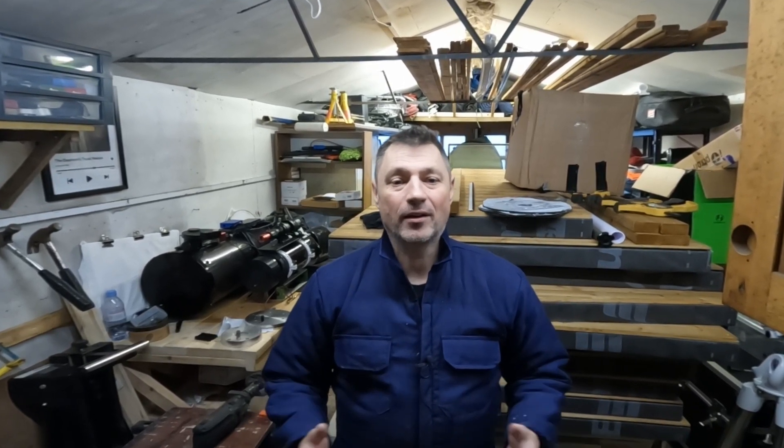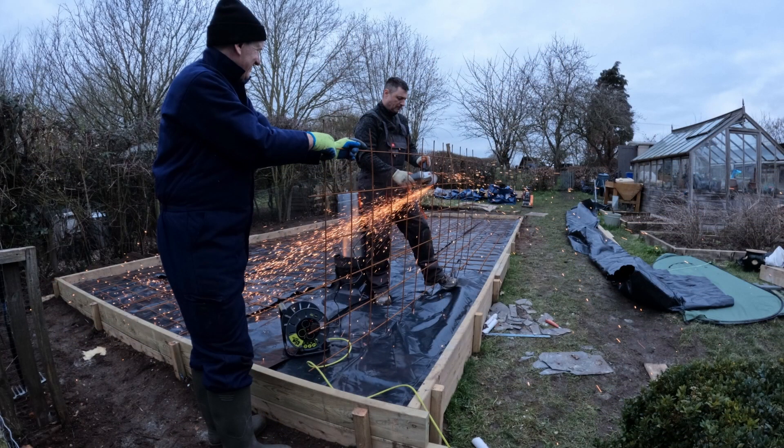Hi everyone, welcome back to the channel. Today the weather is not very nice at all — completely overcast, it's raining and there's even a forecast of possibly snow. Later this week though, on Wednesday it's due to be sunny, and luckily that's the day I've arranged for my cement to be delivered for the pour at the top of the garden, for the base for my office.